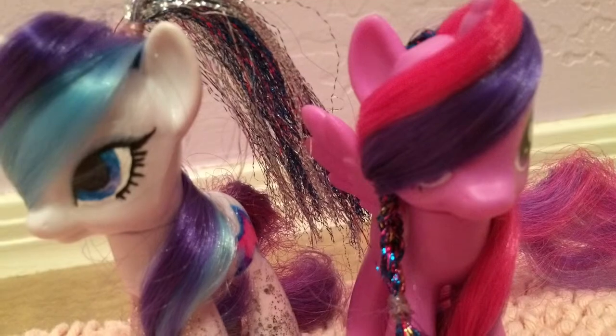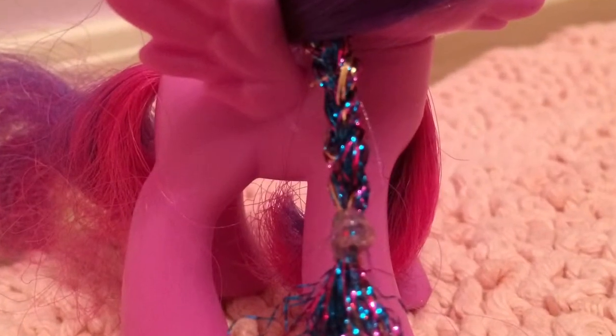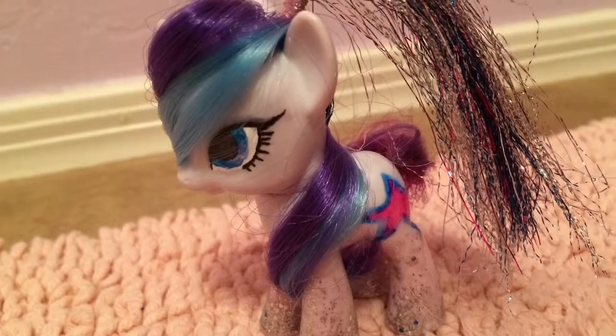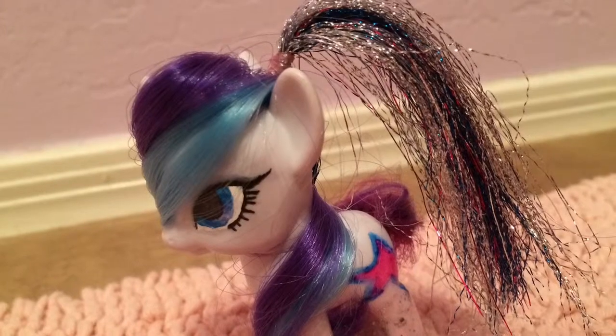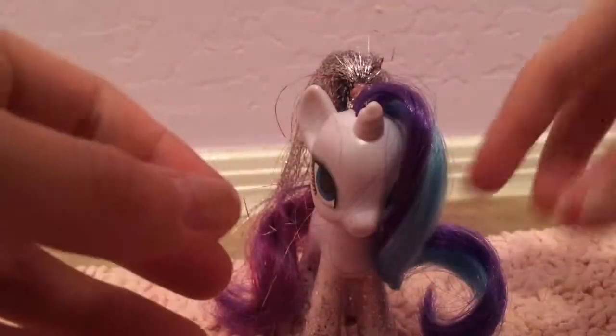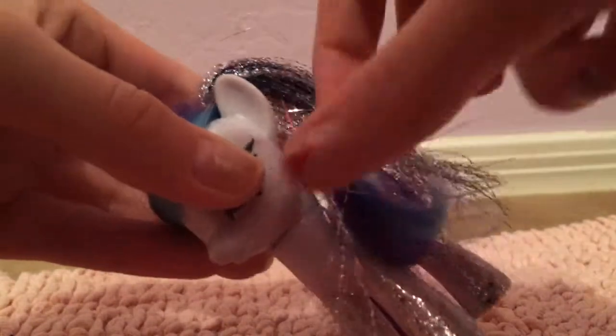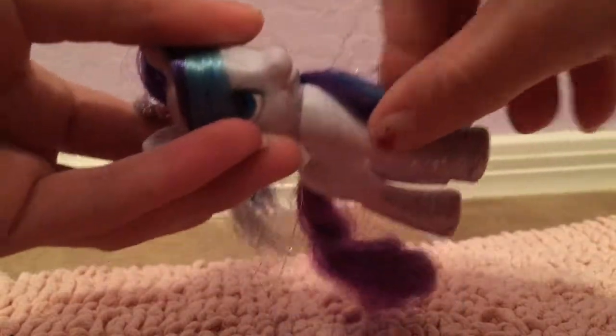What I did is I separated the sparkles from the regular hair. On this one I braided the sparkles, as you can see. For this one I just put it up in a ponytail and let it flow down. But how did I wrap it around the head? Well, that's what I'm going to show you. I took it and placed it below the horn, wrapped it around the head like this, and then placed it in between the two hooves, making that design.